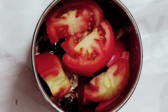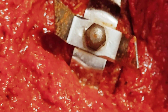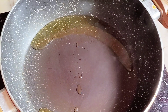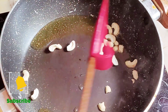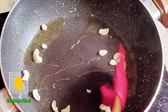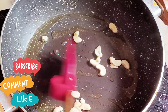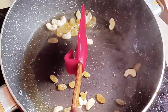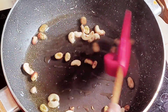Put it on the pan. Put a tablespoon of oil in the pan, add 50g of rice, and place it into the center of the rice.